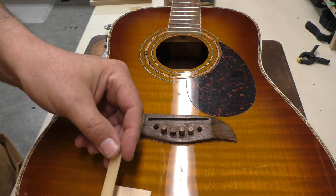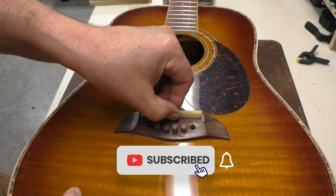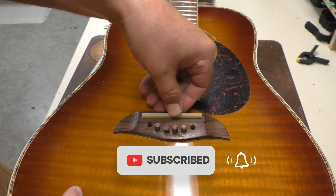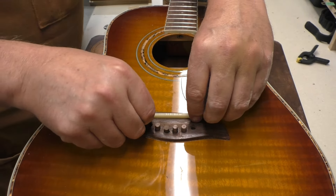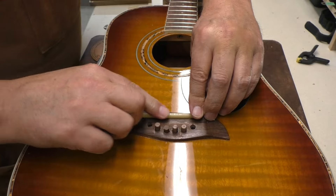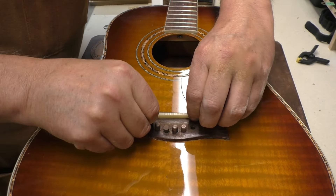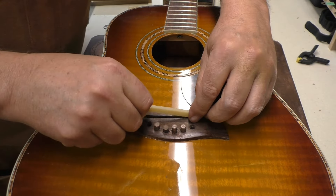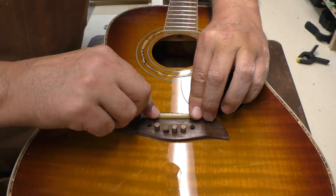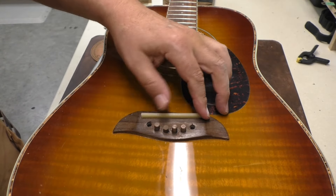Just a light sanding now and we should be able to get that in. Look at that — nice! Can I lift the guitar? Not quite, but that's good. That's really good. I'm happy with that. I'll fit the saddle in there but I'm not going to round anything over yet.